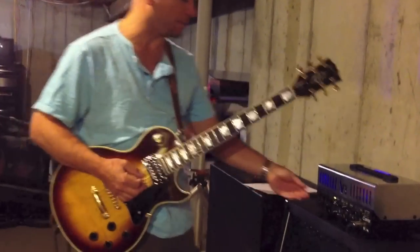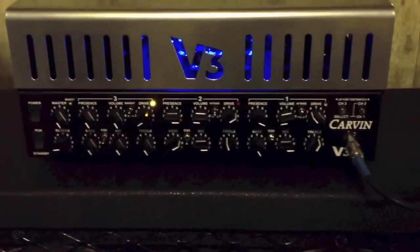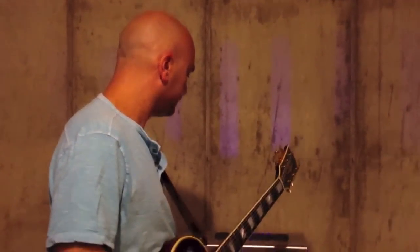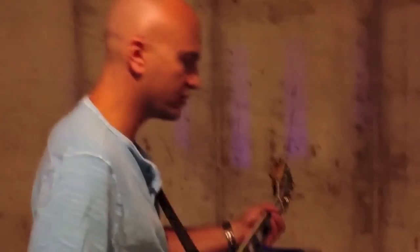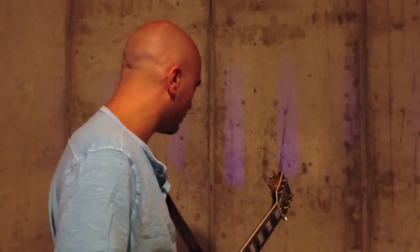We'll still get some breakup in there. That's on 10 now — the volume's on 10, drive is still below one. So that's just your volume now. If you attack the strings a little harder, you will get a little bit of distortion. At this point, if you turn your master down, I'm going to start to really get some breakup there. I'll bring it up to about three again.